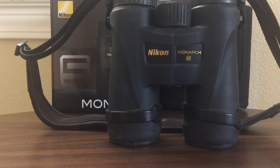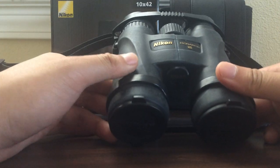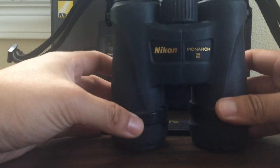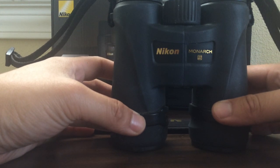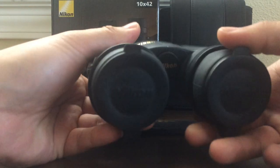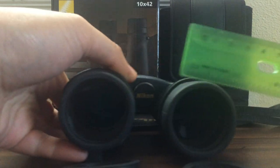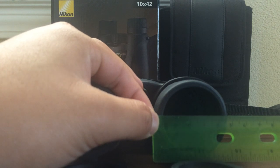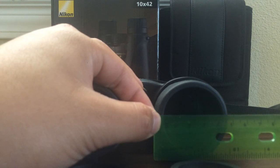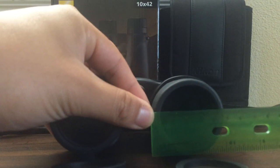If you're not aware of what 10x42 stands for: 10x denotes the amount of magnification, so 10x means any object you see through these binoculars will look 10 times bigger. The number 42 denotes the diameter of the objective lens. I measured it with a ruler — it should be exactly 42 millimeters, and yes, it measures 42 millimeters.